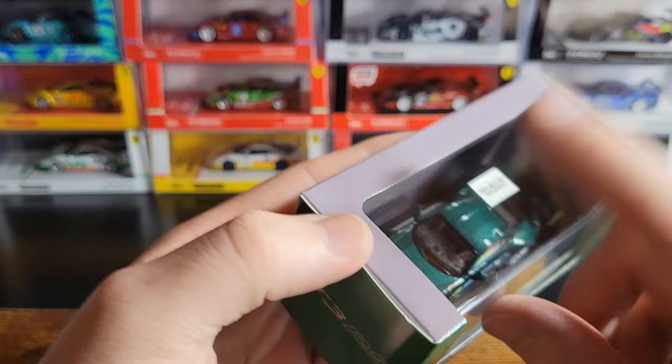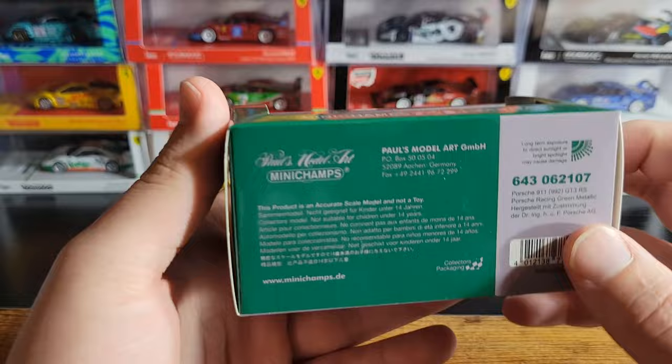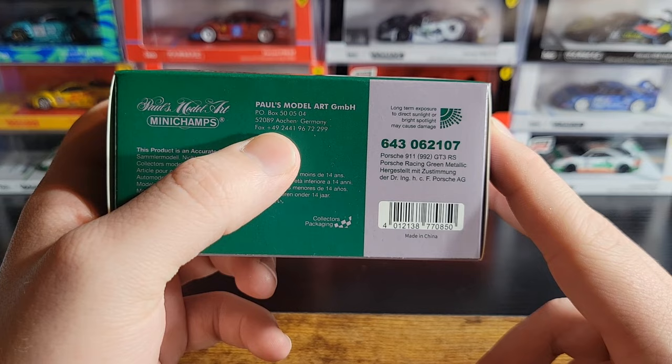You can see on the front, you've got Tarmac Mini Champs 64 cars in there. It's got this nice acrylic box, and then on the top of the box it has a little Mini Champs sticker. On the back, you've got Mini Champs X Tarmac Works, along with Mini Champs information. Mini Champs is a company by Paul's Model Art, located in Germany, with a P.O. Box number right there.